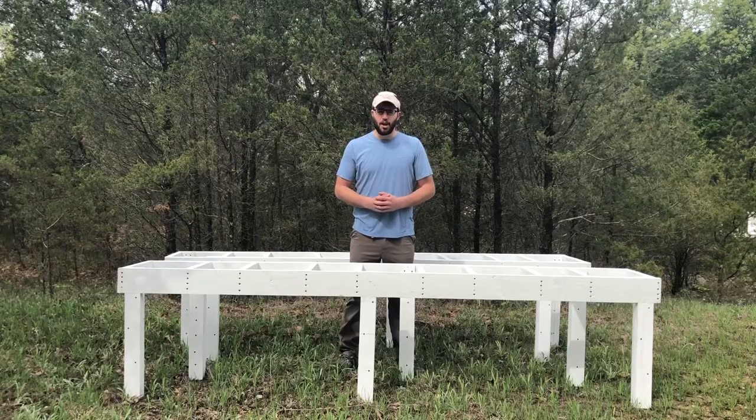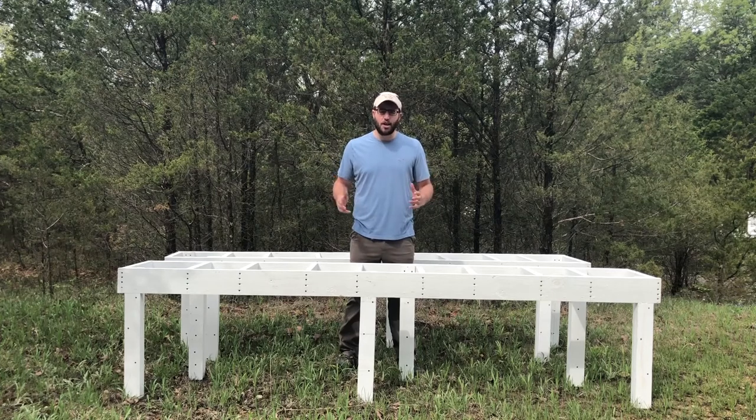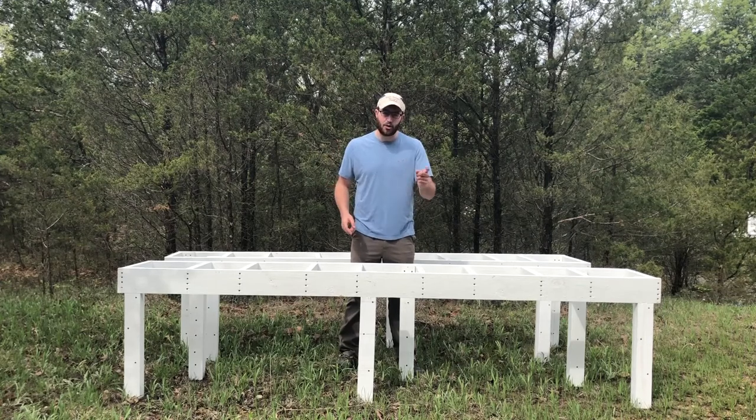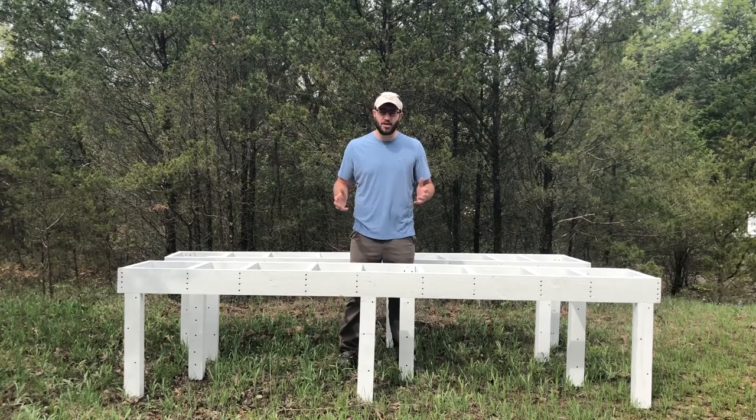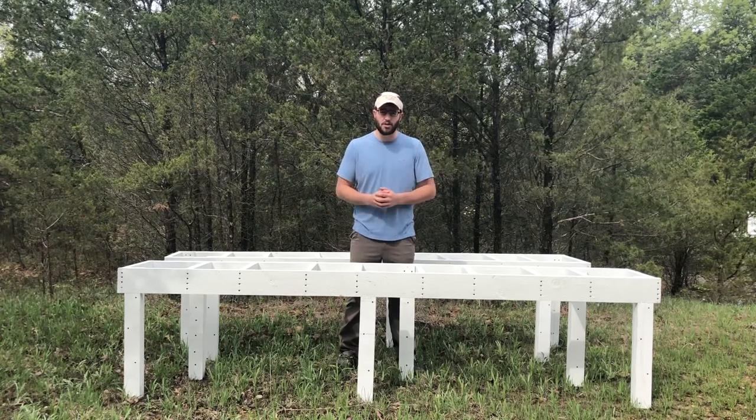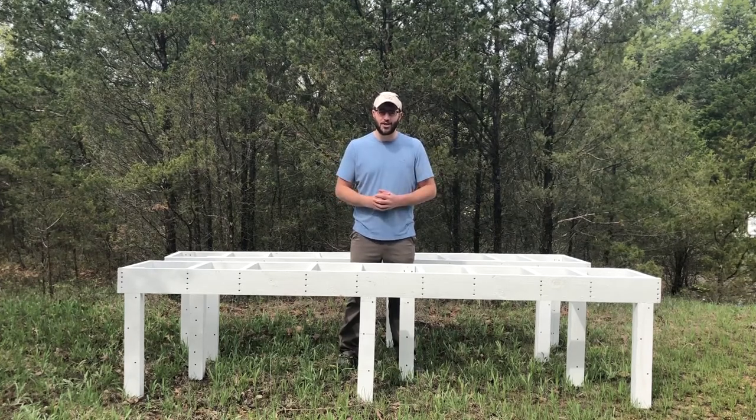I just dropped off the hive stand at my apiary. I need to put one more coat of paint on it, and then it is ready to go. That is the end of today's video — thank you for watching. If you liked today's video, please hit like and subscribe. For a complete list of materials used in this project, check the links in the show notes. Thanks for watching, and good luck this season.